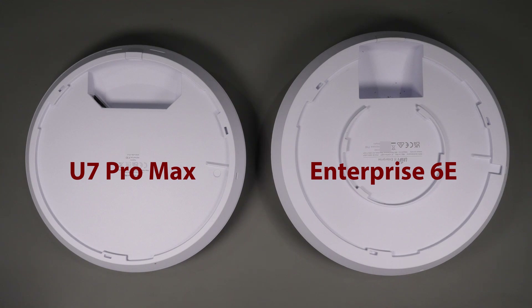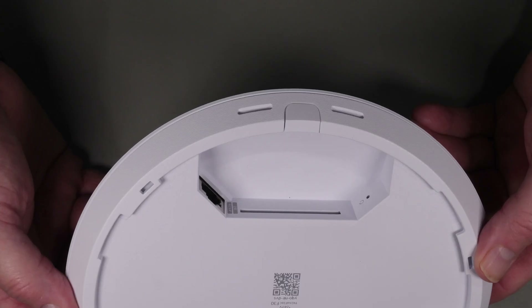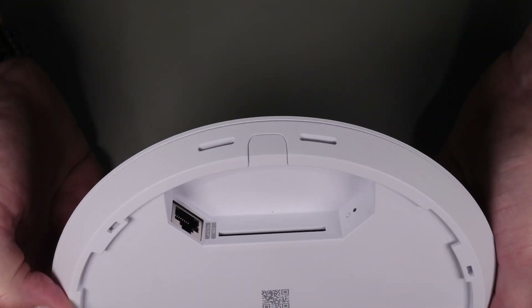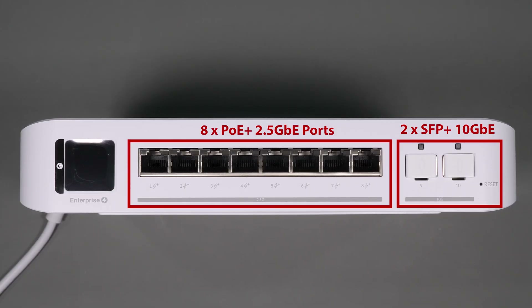Despite using the same mounting hardware, looking at the back of the unit, they're very different. Both have a two-and-a-half gigabit PoE RJ45 connector to take advantage of the bandwidth of the 6 GHz spectrum, but the U7 Pro Max has a larger opening with a slot running across the top, which is designed to allow the built-in fan to exhaust the device. I haven't been able to hear this fan and the device is absolutely silent. To power both devices, I use my PoE Enterprise 8-port PoE+ switch, which supports eight ports of PoE at two-and-a-half gigabits per second plus two 10 Gig SFP+ ports, so the devices should be able to run without any bandwidth restrictions.